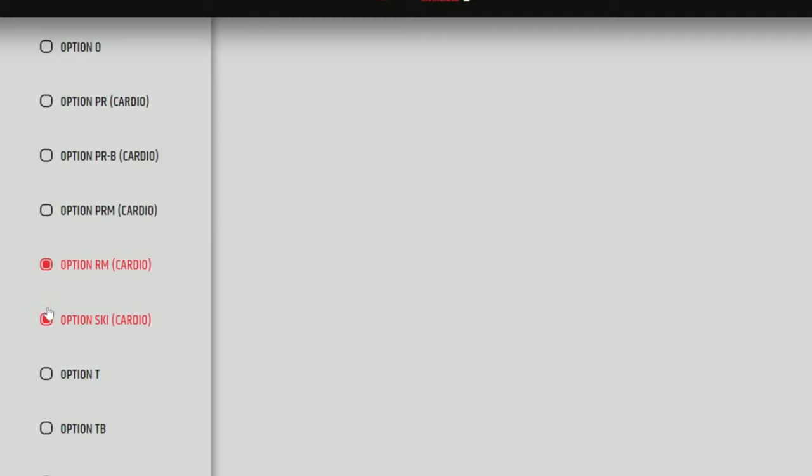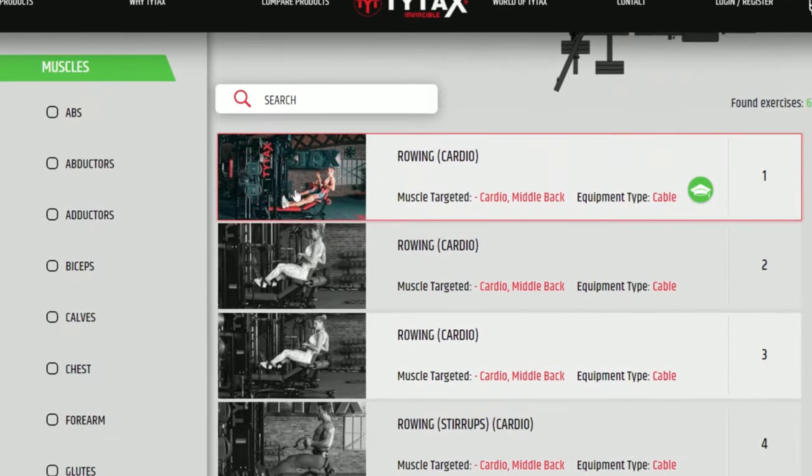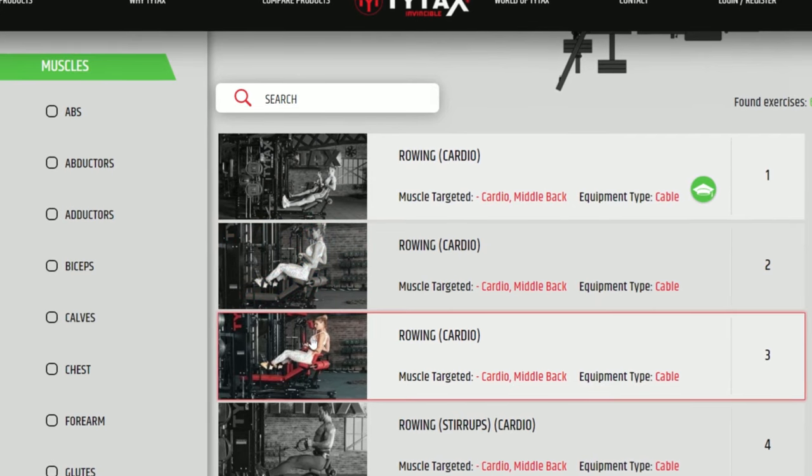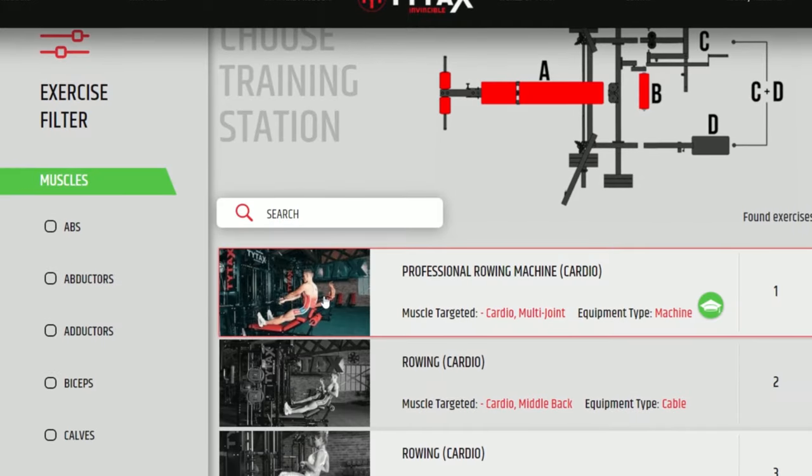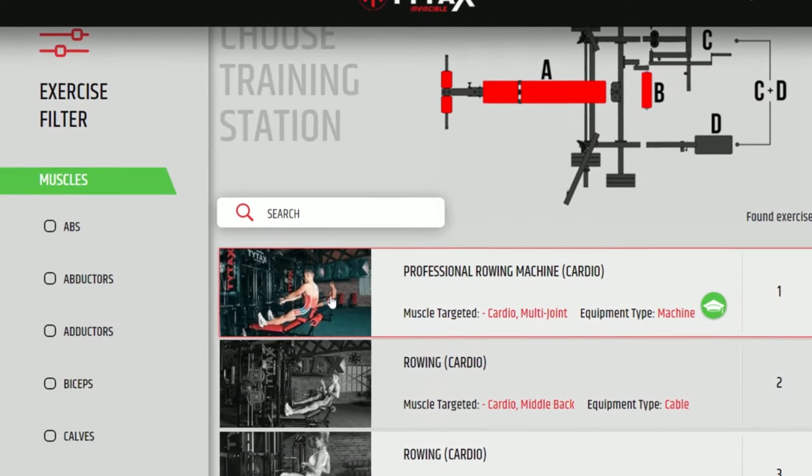Another cardio option that takes just a little more time to set up is Option RM, the rowing machine, and Option PRM, the professional rowing machine. Both options were tested and are used by Olympic rowers and World Championship contestants.